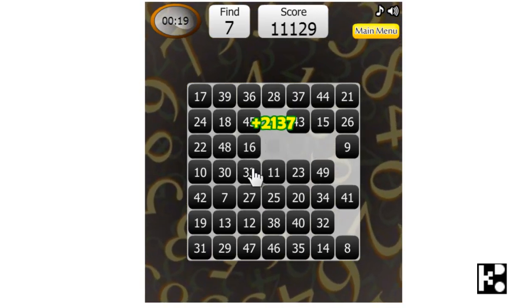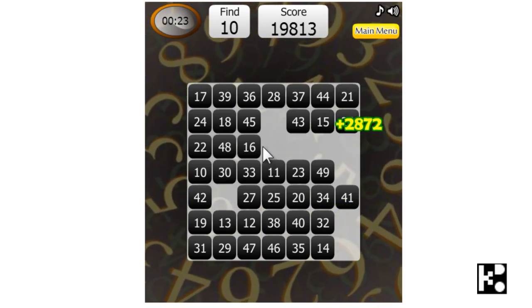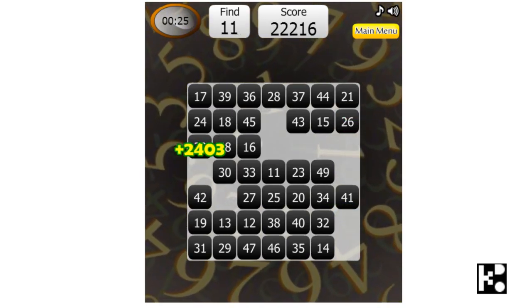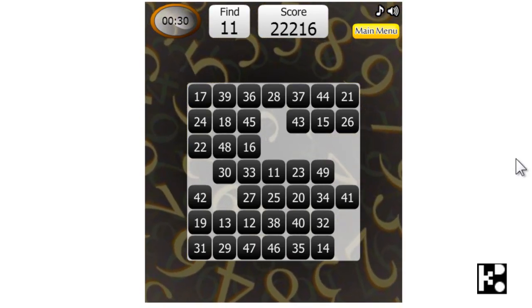6, 7, 8, 9, 10. Ok, you do the rest. See you.